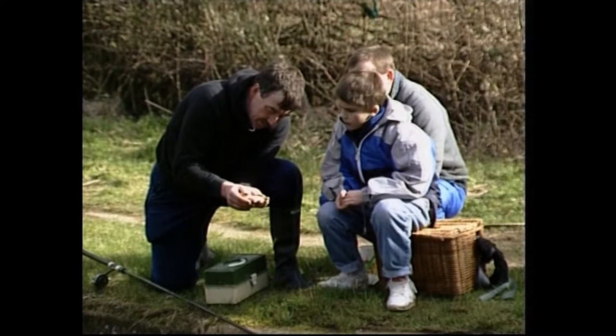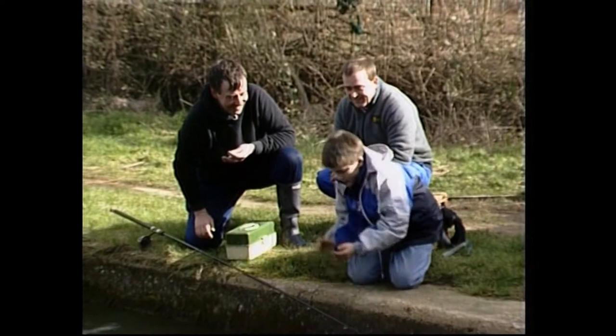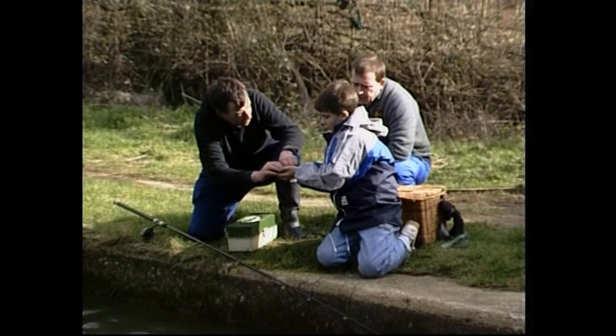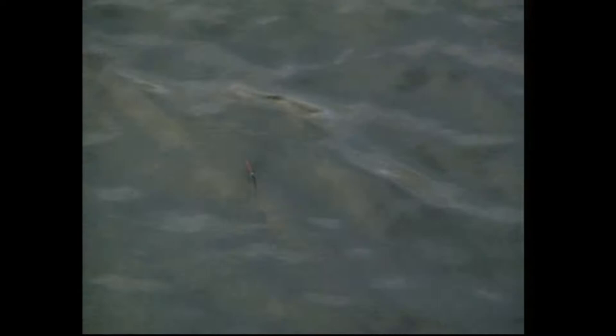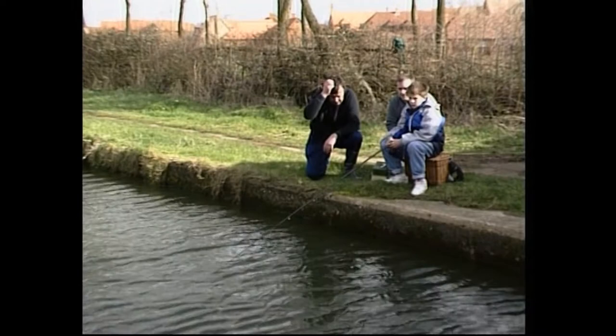Lovely little fish. Do you want to hold him and put him back? Make your hands wet. Don't fall in - if you do, don't fall in too far. Nice and wet. Now take it gently - don't throw it back. I want you to put your hands under the water and let it swim out. You want to hold it like you hold a bar of soap so it won't jump out. Got him. Now put him back and just let him swim out of your hands. What a right result we've had there. Drop it in. I thought I had a bite there. I'll tell you when you've got a bite, mate.